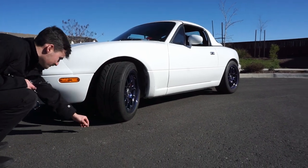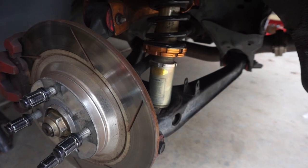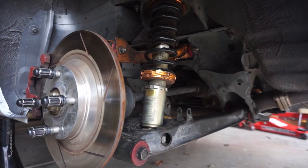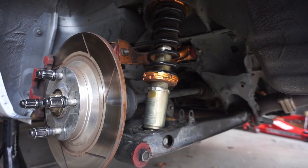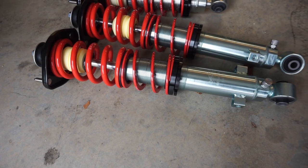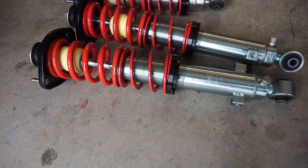This is my buddy Alex's NA Miata. He loves this car but he cannot stand the ride quality, and the number one reason is right here — these cheap coilovers aren't cutting it. So we're replacing them with a set from Flying Miata, and look at these things, they are beautiful.